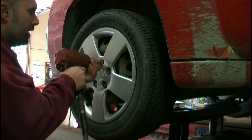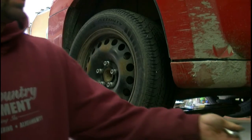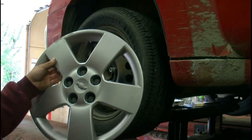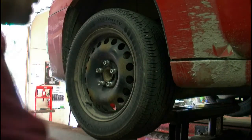I'll start with removing the hubcap, which is just basically taking the little plastic caps off. They stay stuck in the hubcap so they don't actually get removed. Put that on the side there.